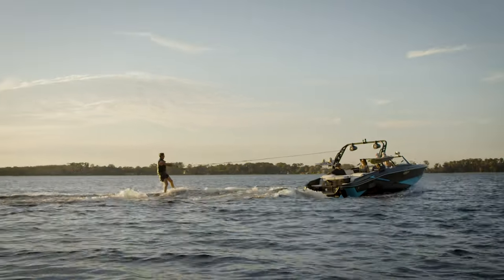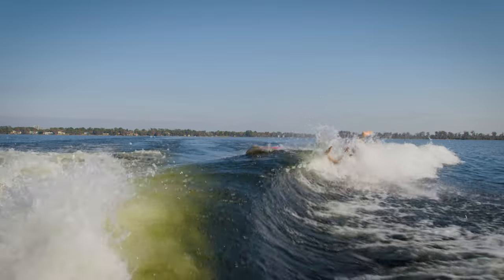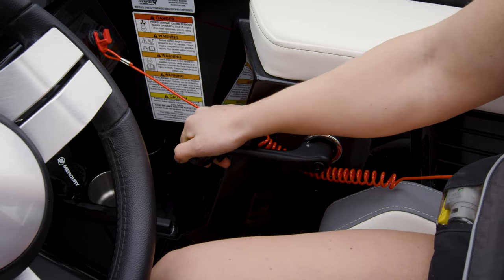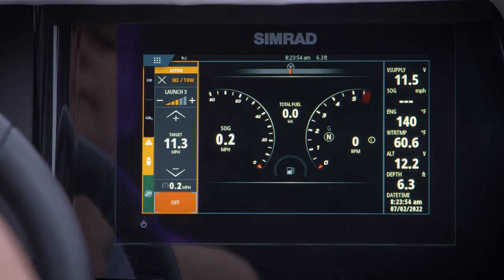You can easily adjust the speed while underway by using the up and down arrows. If the rider falls and you return to idle speed, it will beep to let you know when it's ready to be used again. To deactivate SmartToe, gently pull the throttle back until the boat begins to slow down. When the boat is at idle speed, simply place the throttle in neutral, then tap the Off icon.